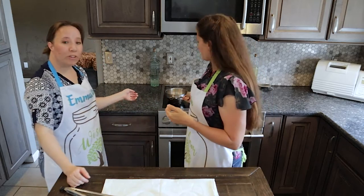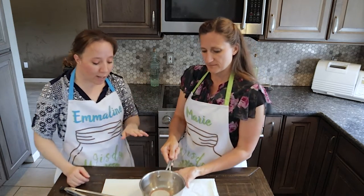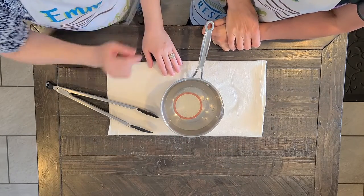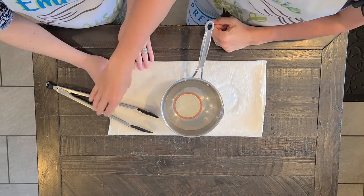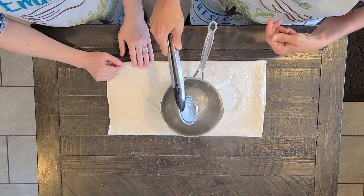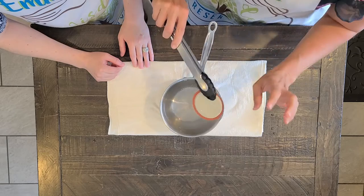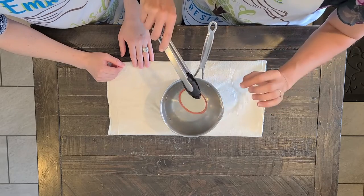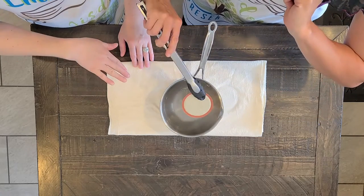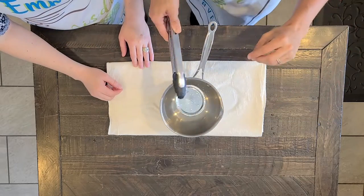The way we do this is we take a small saucepan with some water in it and simmer our lids on the stove. And that's all there is to it. One of the things that helps so that they don't stick together is if you go one on the upside, one on the downside, one on the upside, one on the downside as you have them stacked up.